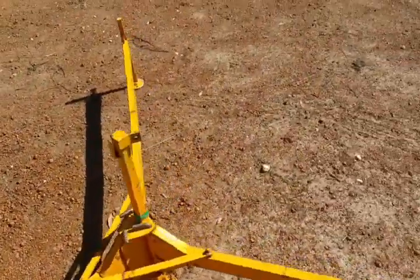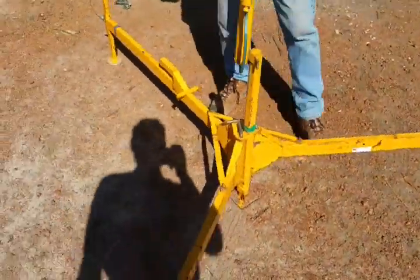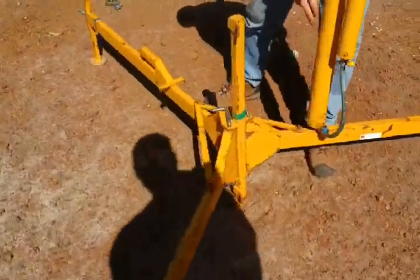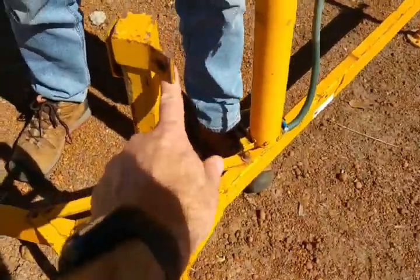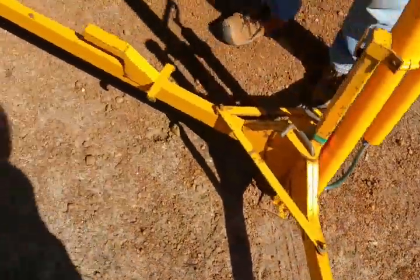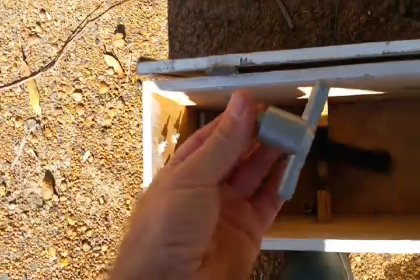We've got the pegs, it's just too hard here. So then we've got the mast. The mast attaches to here and to here, with these two thumb screws.